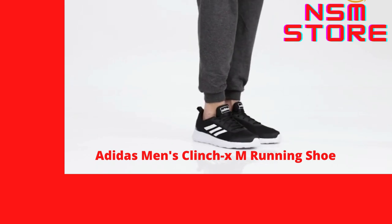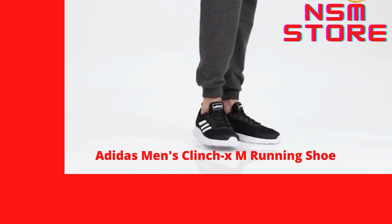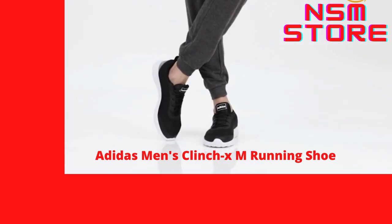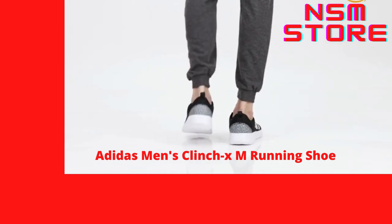The pair features a mesh upper for maximum ventilation, and the Light Strike EVA midsole with visible eddy print provides protection from harmful impact forces. The durable rubber outsole ensures long-lasting wear.